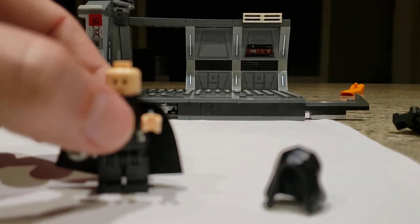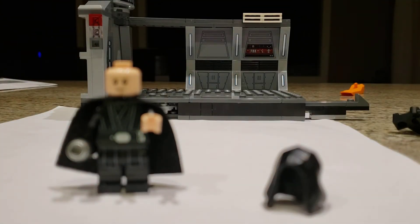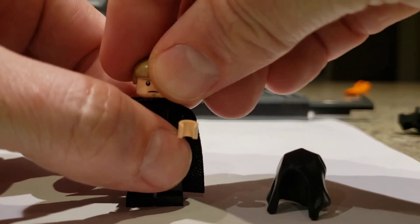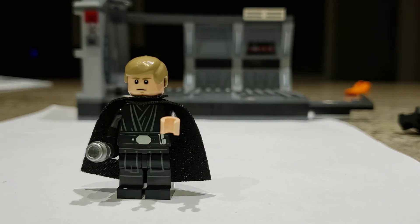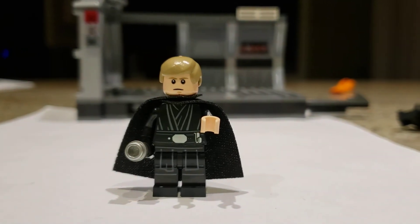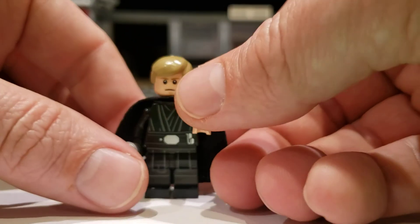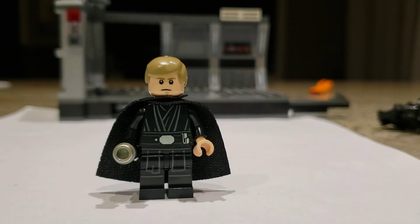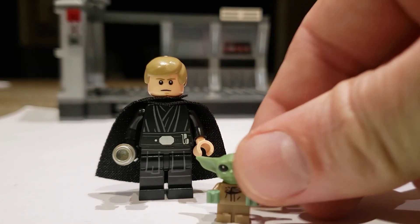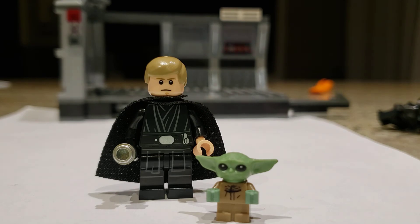Lastly, the part I really thought they should have included was a hairpiece for the Mark Hamill-style Luke. The closest one I could find is right there, and I think that looks right. If you've seen The Mandalorian Season 2, you would have seen a CGI Mark Hamill looking much like that — also with Grogu, and with an R2-D2 that is not included here.